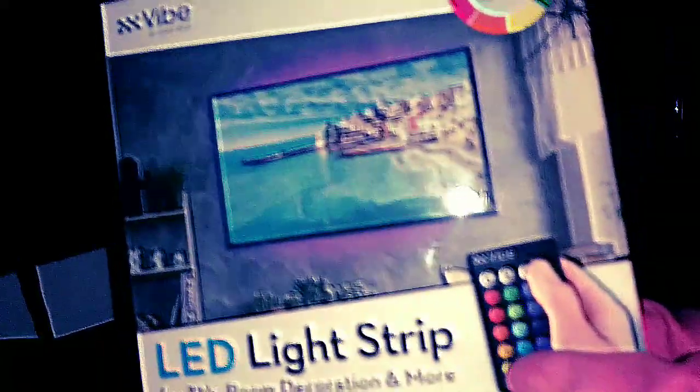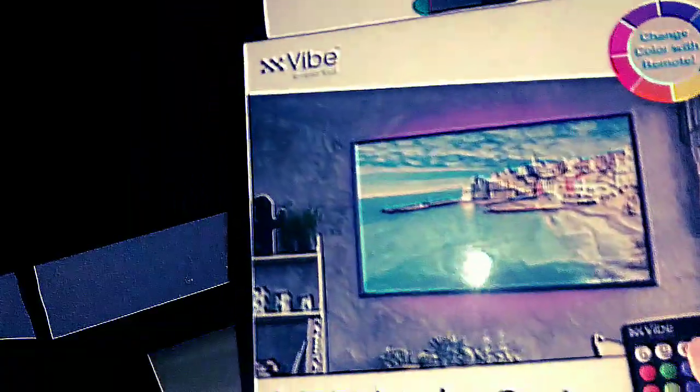Yes, I said it — $5 LED strip — and we're going to be setting it up. I'm not going to show the setup on camera, but I am going to show after how it looks and how it acts.